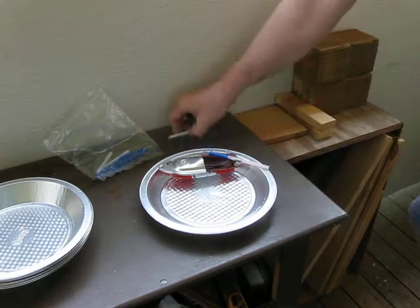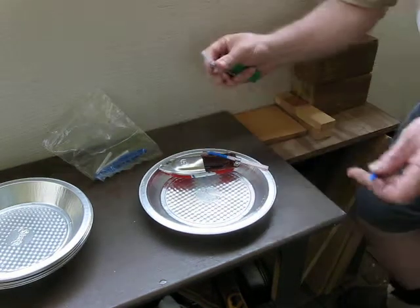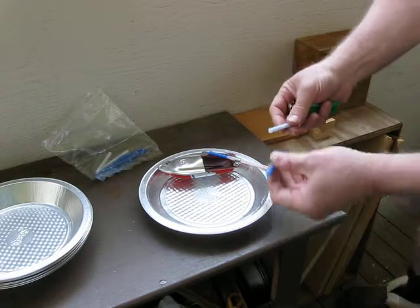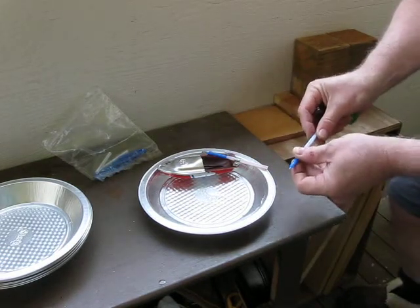Well, I hope I have enough battery left for this. This is the modification of the pop-pop boat, or putt-putt boat — let's just go with either one of those. They're both fine.